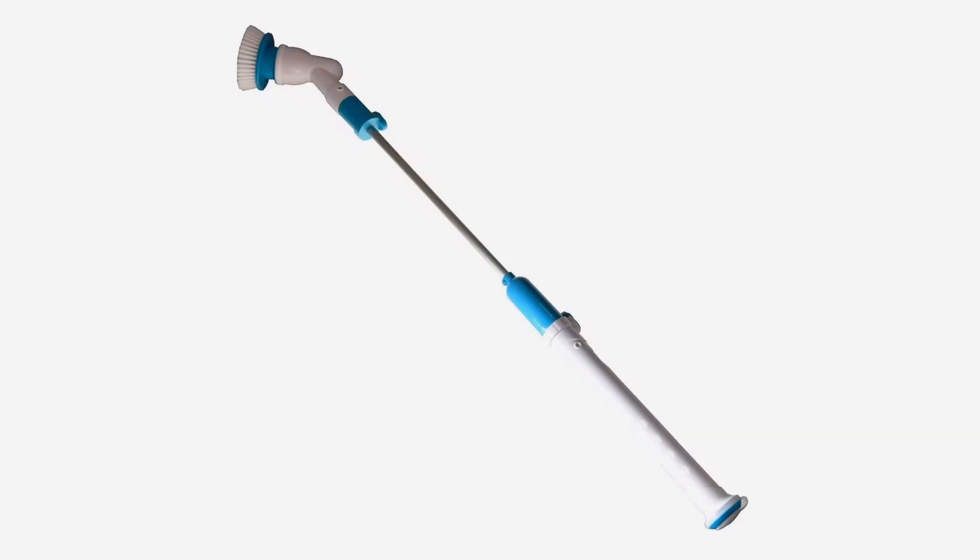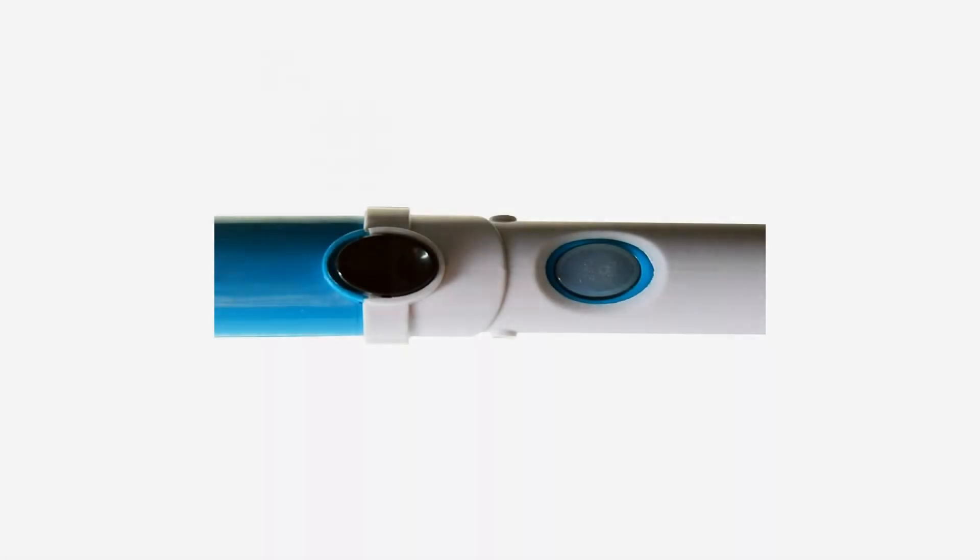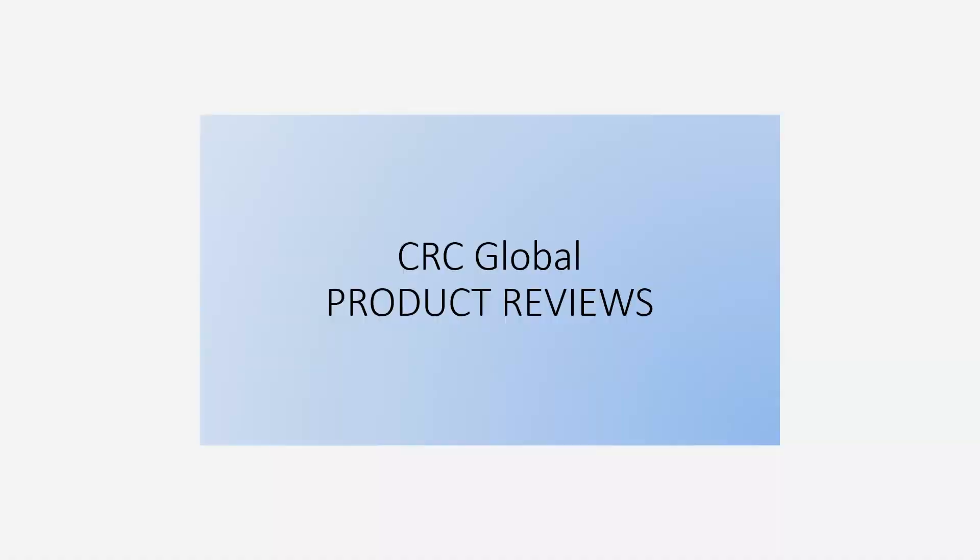Indoor and outdoor use. Cordless and rechargeable. Flexible bristles mold into cracks and crevices. Great for people with arthritis. Charger included. For more info and special discounts, please click the link below.